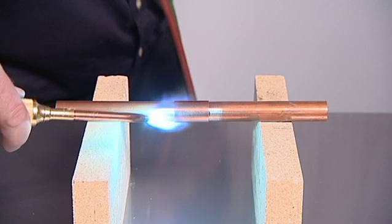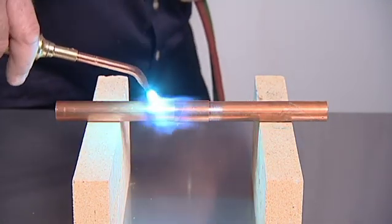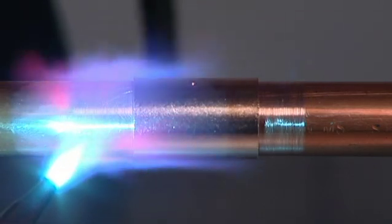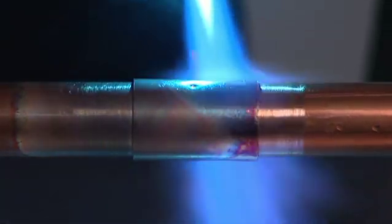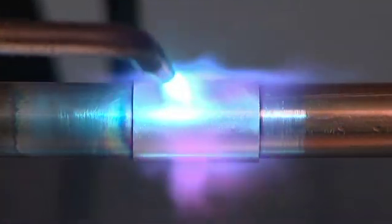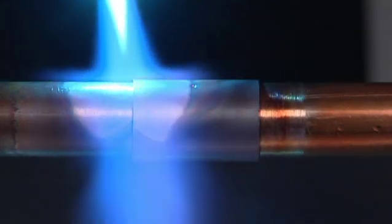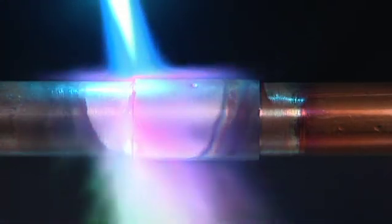Begin heating with the flame perpendicular to the tube. The copper tube conducts the initial heat into the fitting for even distribution of heat in the joint area. The amount of heating depends upon the size of the joint; experience will determine the amount of time needed. Next, move the flame onto the fitting, then direct the flame from the fitting back onto the tube a distance equal to the depth of the fitting.